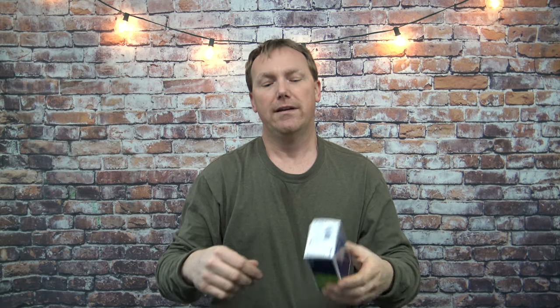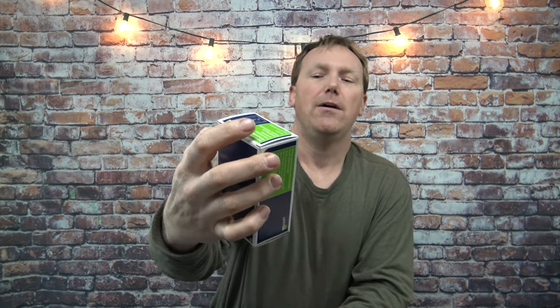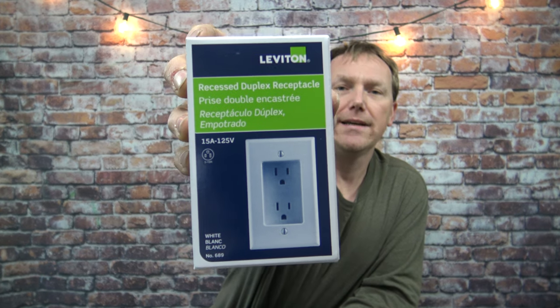In this video I'm going to give you an overview and a description of what a recessed outlet is. That's the box that it came in.